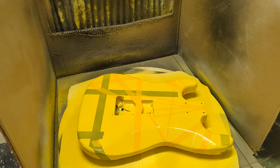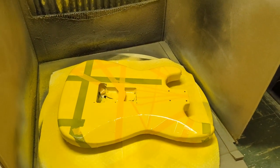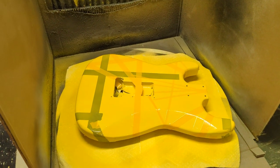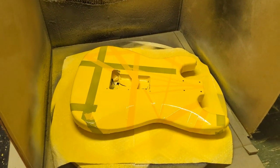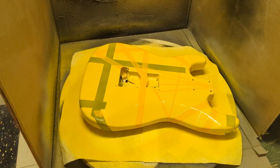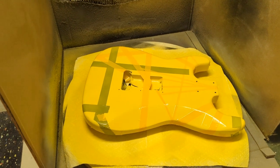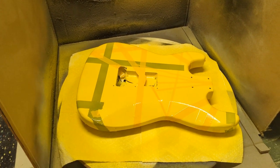We are getting so close to the end of things here. The front and back has been covered in multiple coats of yellow. This is going to have to dry overnight and I'm going to start taking the tape off in the morning, hopefully seeing what I'm happy with as the final design before I can get to clear coating the body. Let me show you what I've been doing while waiting for this to dry.